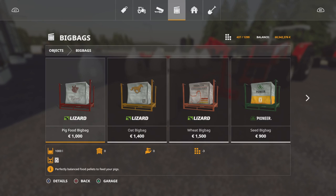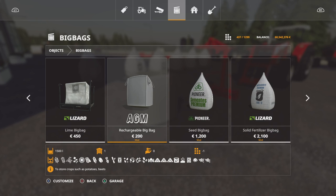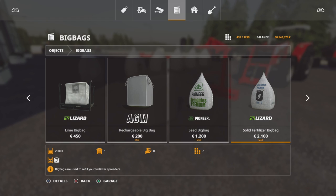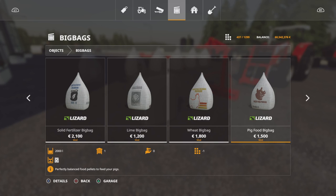As far as the bags go, if we go to objects and big bags and scroll across, the rechargeable big bag is 200 and will take any of those crop types, which is pretty cool. We've then got seeds — that works out at 600 for 1,000 litres, which is pretty good price-wise. Solid fertiliser, 2,100 for 1,000 litres — that's 1,050 per 1,000 litres, not too bad. Lime big bag, wheat big bag, pig food big bag, and oat big bag — these are all 2,000 litres and they can all be picked up.